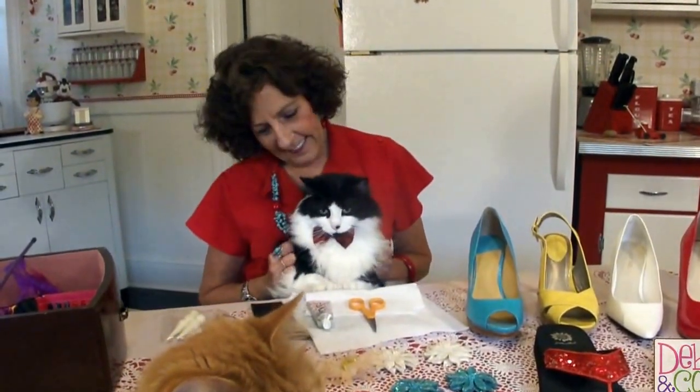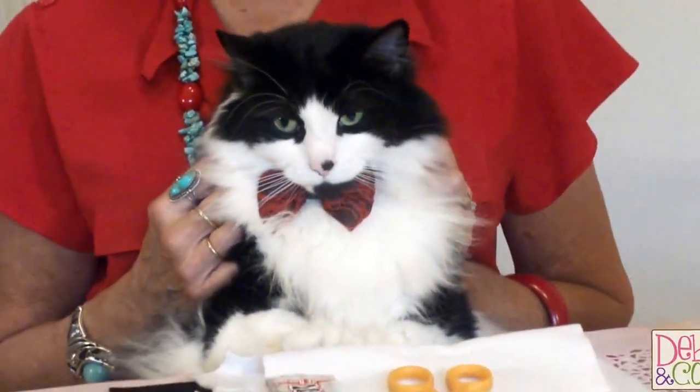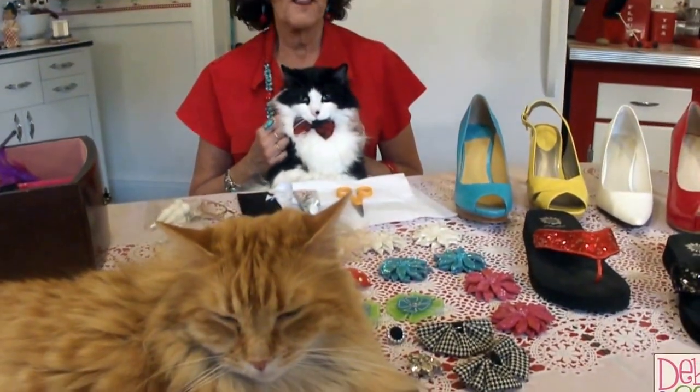Hi everybody, welcome back to Commerce Play by Deb. I'm Debbie Allison and this is Crazy Felix, and today we are going to show you some tricks and tips and some fun with shoe clips. We have Gandhi joining us who just decided he was going to crash on the table here and just stay put.